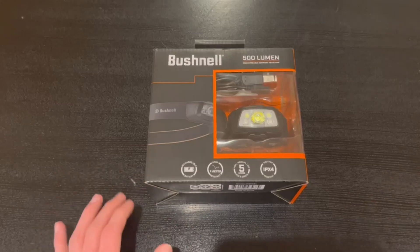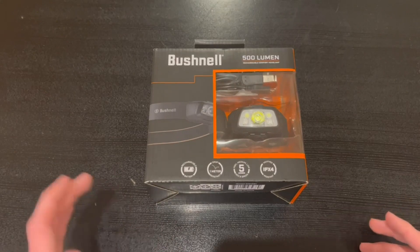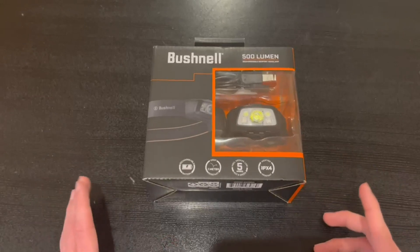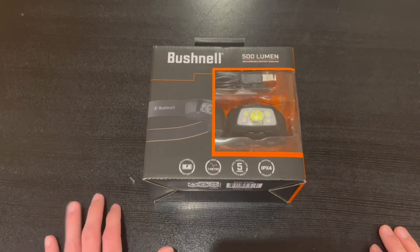Hey guys, Quick Reviews back here today with a review. Today we're going over the Bushnell 500 lumen rechargeable comfort headlamp. In this video I'm going to go around the box and then open it up and show you guys what's inside. It is 500 lumens and it has a rechargeable battery.